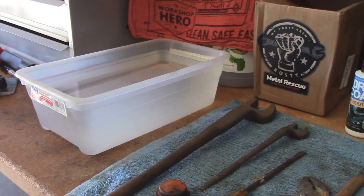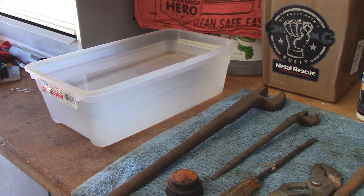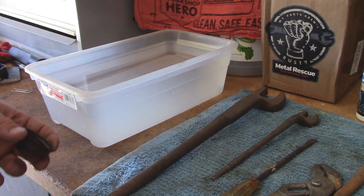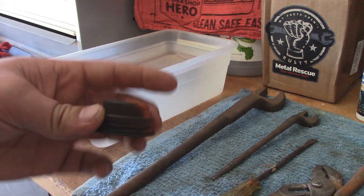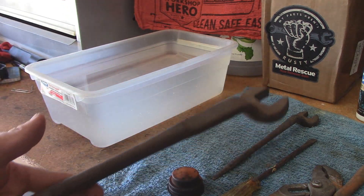I'm not going to record a whole 24 hours of you guys basically watching these tools soak. What we're going to do is throw basically all these tools — including this gas cap from a small engine — into this. Now obviously this doesn't fit, but there's kind of a reason for that.